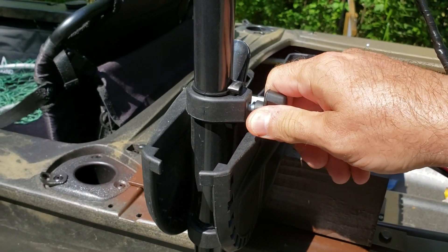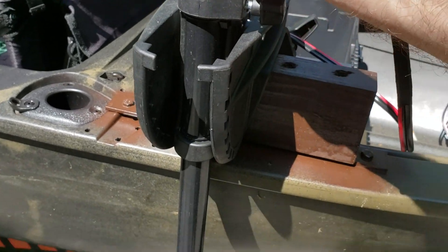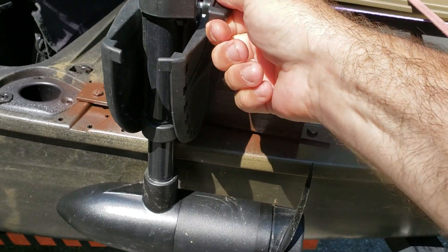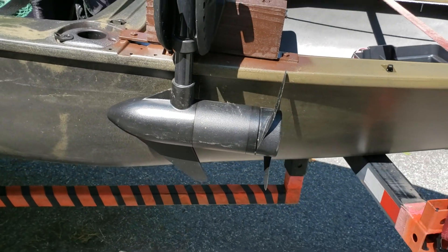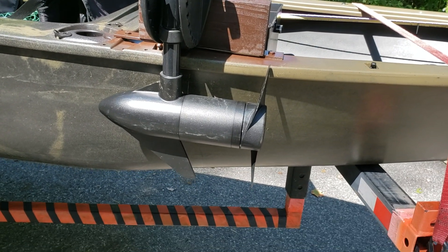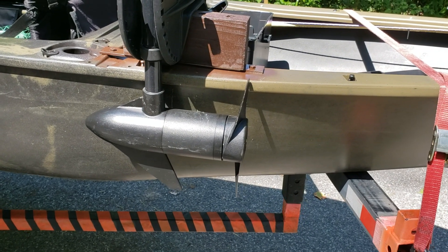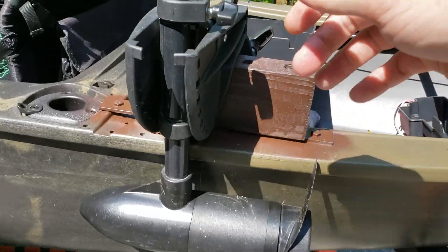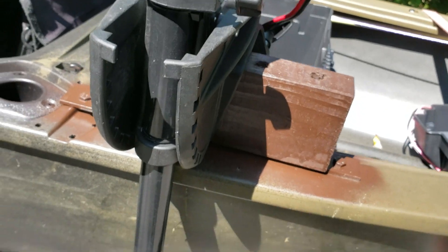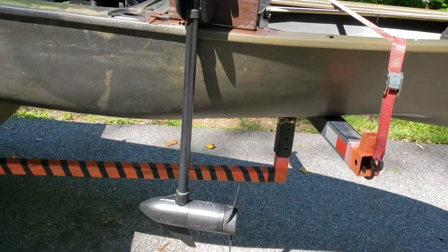As you're approaching shore you just lean back from the seat — it's not an issue at all. Just loosen your nut back up, pull your motor up, and tighten your nut. Ideally you do that with more than one hand, but that's it. It just slides up or down — you can deploy it when you need it. If you're getting in and out of the water you can just pull it up, and if you want to run out in deeper water you can run it way down.